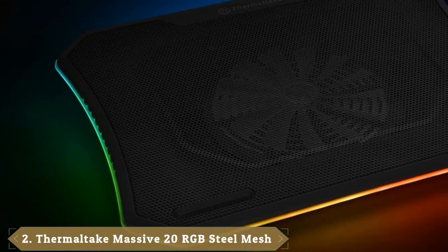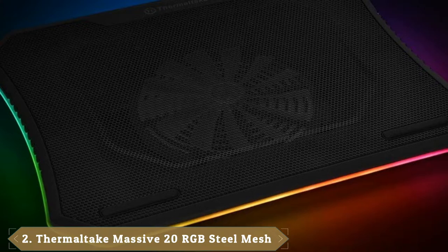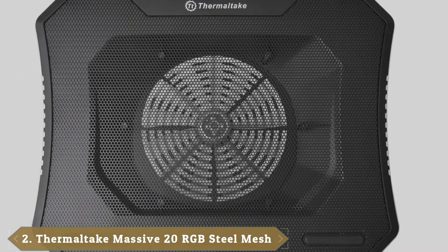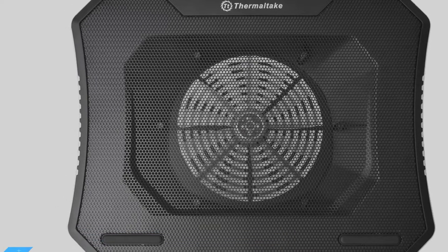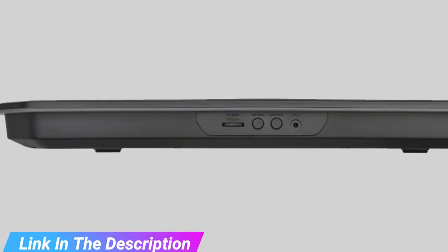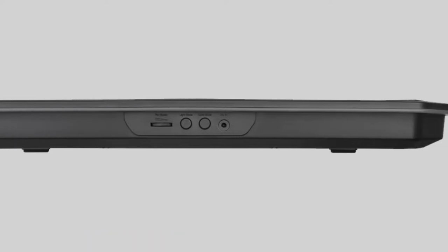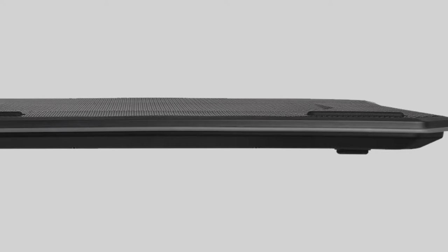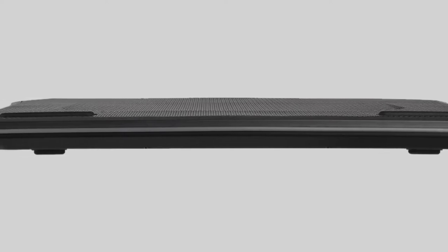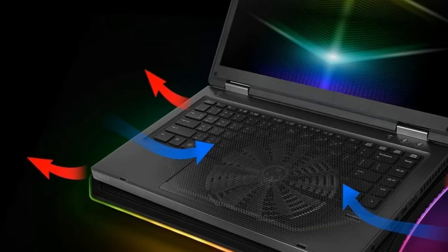Moving on to number 2, the Thermaltake RGB Steel Mesh Cooling Pad. While the Chill Mat offers some neat, minimalist RGB options, the Thermaltake takes the gaming aesthetic and runs with it. Its exceedingly industrial mesh design and rainbow-colored RGB fringe will appeal to a certain breed of gamer, while the power in this hefty cooler pad will ensure cooling that can keep pace with even the beefiest triple-A titles. Thermaltake has applied their vast experience creating heatsinks and tower fans to this pad.